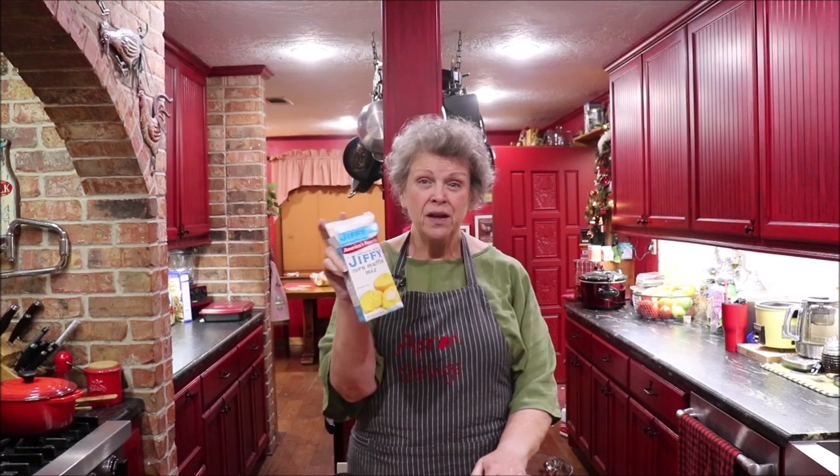It takes six things: a box of chopped broccoli pieces — I bought a 16 ounce bag and just used half of it — four eggs, a stick of melted butter, one box of Jiffy cornbread mix. If you can't get Jiffy, just use the sweeter version like Morrison's honey cornbread mix or whatever you choose. Also a small onion chopped and two cups of cheddar cheese.